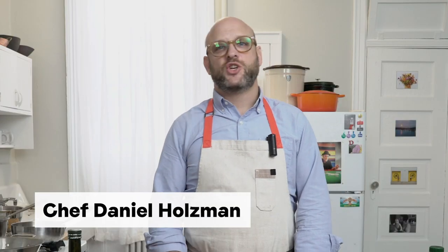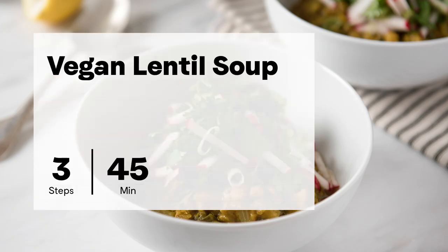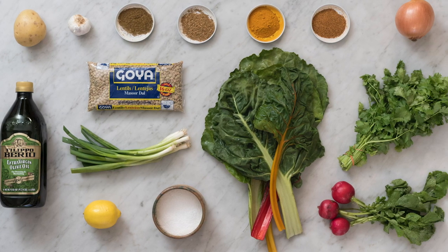Welcome to Project Foodie. My name is Daniel Holzman. I'm the chef and owner of the Meatball Shop restaurants in New York City, and you are here in my home kitchen in Brooklyn, New York, where we are about to cook vegan lentil soup. This recipe has three simple steps and should take around 45 minutes. I tested this recipe throughout the week — a pound of lentils turned into a cauldron of soup, a gallon, and it was so delicious I ate it for lunch and dinner for five days straight.